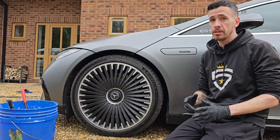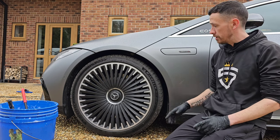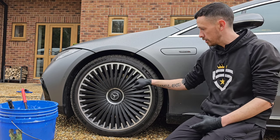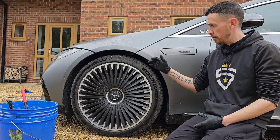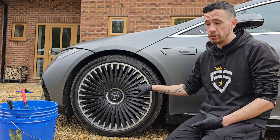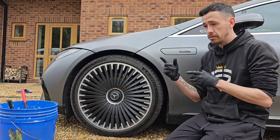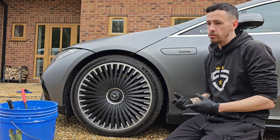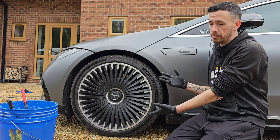Welcome to 5 Star Valley Summit Detailing, where today I'm working on this brand new Mercedes EQS 53, which is in for our maintenance clean. As you can see, we've got these lovely multi-story wheels. I'm going to show you how I effectively clean these wheels with their matte finish, going through all the processes, equipment, tools, and products I use — so if you ever come across wheels like this, you can see exactly how we get them cleaned.